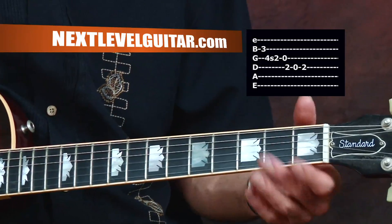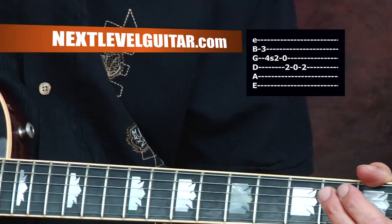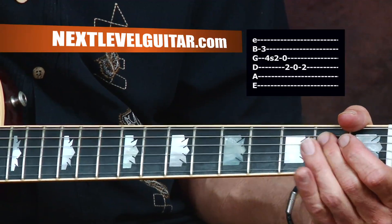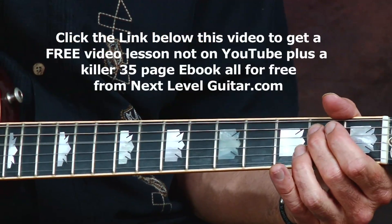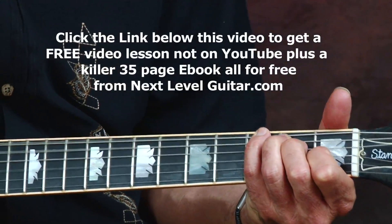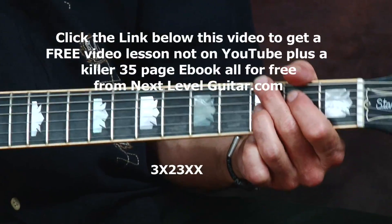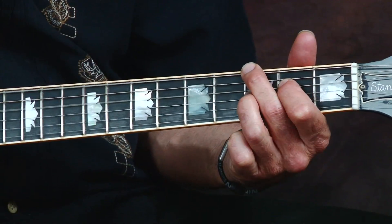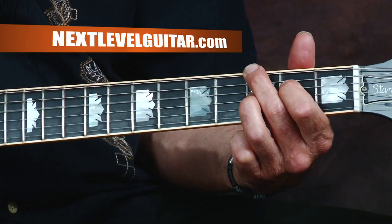Then open G. Then hit that E note on the second fret of the D string with your second finger. Then we're going to come down to what I'm thinking of as a C seventh chord, and the A string is muted.